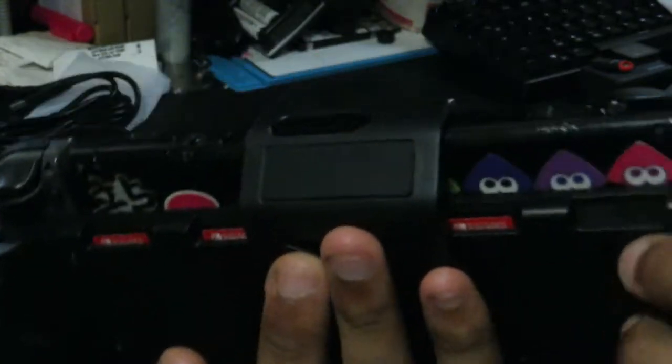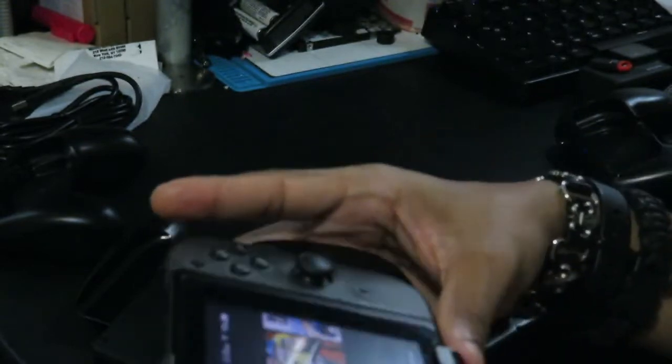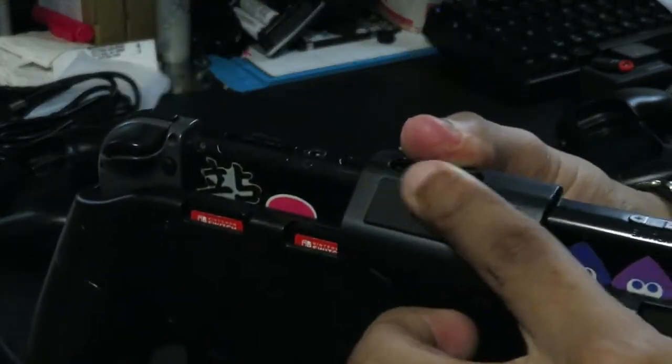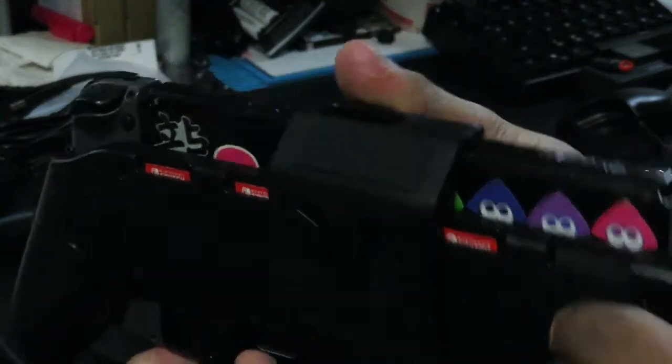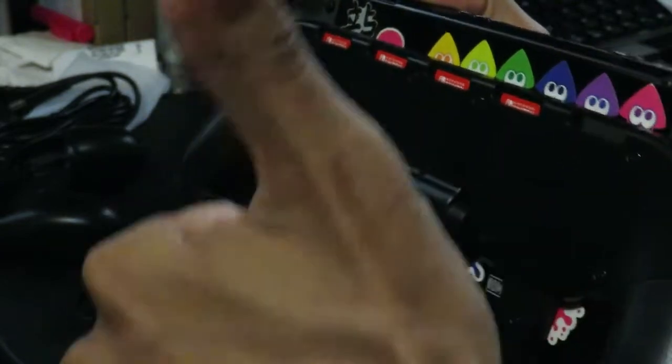The kickstand also doubles up to hold your Switch more in place — it was sliding out before, but now with the kickstand up it holds my Switch in place. There's a rubber piece here to keep your Switch from going everywhere when it is in kickstand mode, which is a pretty nice touch.